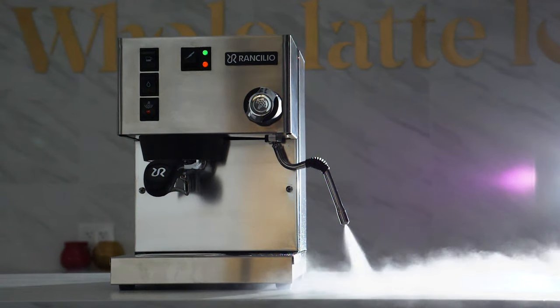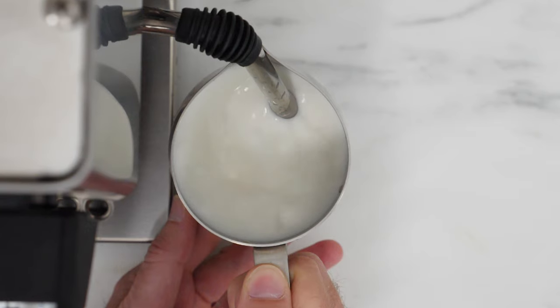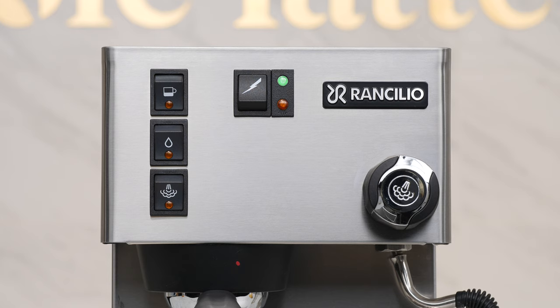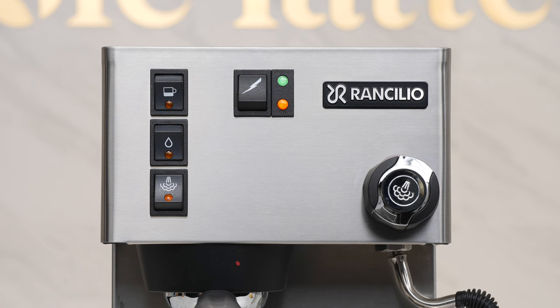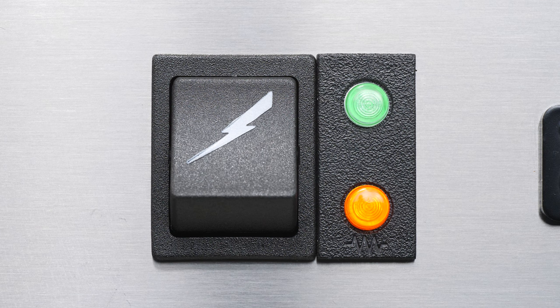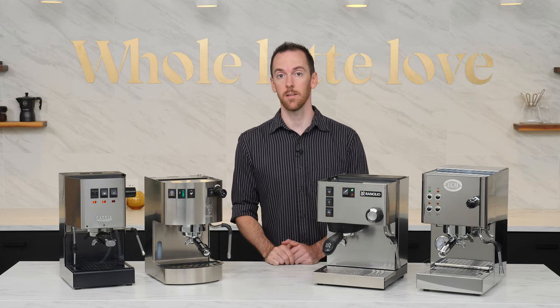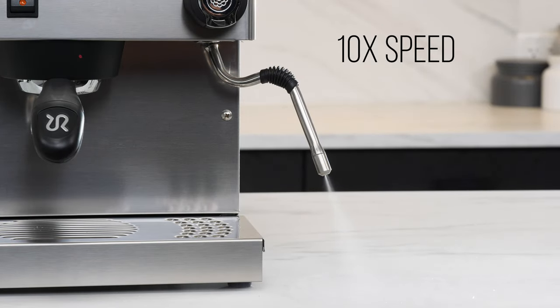Tips two and three are both aimed at getting you better steam performance. The goal of this one is to make your steam pressure last longer by continuing to heat the boiler while you're steaming. On this type of machine, to enter steaming mode you normally flip a switch or press a button and wait for it to heat up to the higher temperature required to steam milk. Once it gets there, an indicator light will either turn on or off depending on your particular machine, telling you that the boiler is up to steam temperature, at which point the heating element will turn off. As you're steaming your milk, especially in machines with a smaller boiler, the pressure will gradually drop off over time.